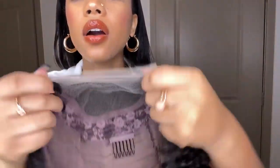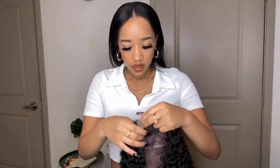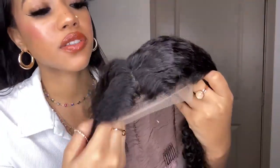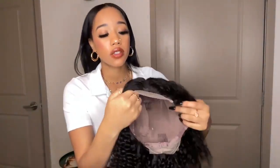I want you guys to see the lace a little bit better, so I'm going to put my hand in there. I feel like it's very transparent, but I will say that you need to bleach your knots on this one — it will look a lot better if you bleach your knots. So I'm going to part it so I can see what the part looks like on this 4x4. That is me parting it, just making a part down the middle. You can see my fingers through it, so I don't feel like this would be extremely hard to melt once you bleach those knots.